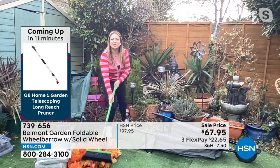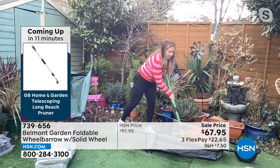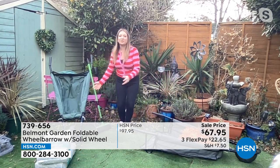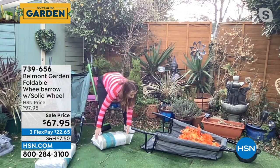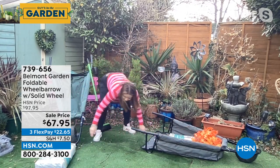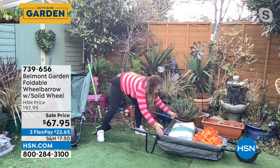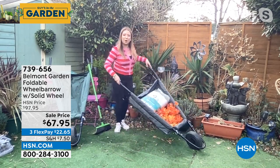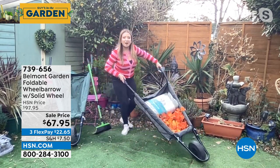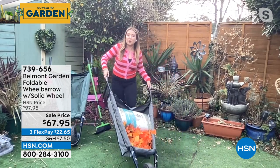You lay it flat, open the hook and loop enclosure on the back, and then you can sweep in your grass clippings and leaves. For heavier things, you don't have to lift them up and into the wheelbarrow — you just slide and push them in. When you're filled up, you put that hook and loop enclosure back up, and now it holds up to 150 pounds. Because it's fabric, that center of gravity means it's very easy to maneuver and it doesn't tip over.